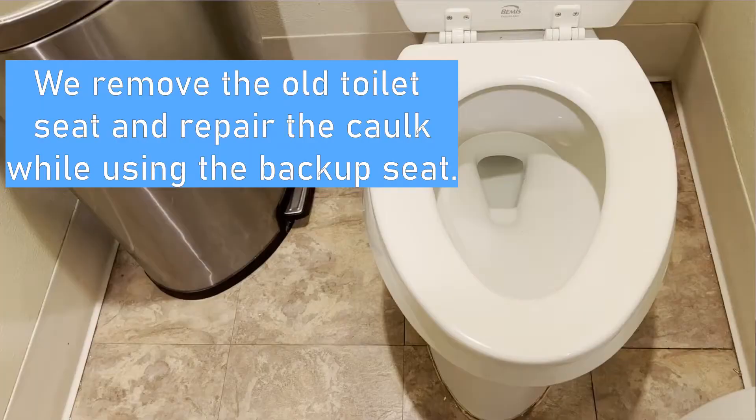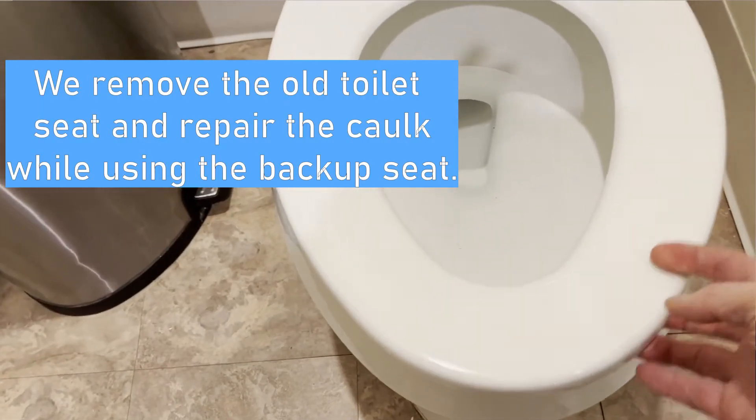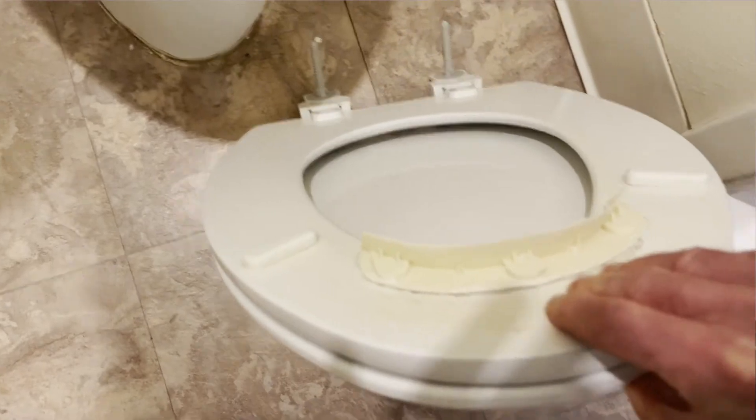What we ended up doing is we bought two toilet seats — an original and a backup. Anytime we need to replace them, it's very easy. It takes about five minutes. You just screw it off, put it back on and we're good to go.